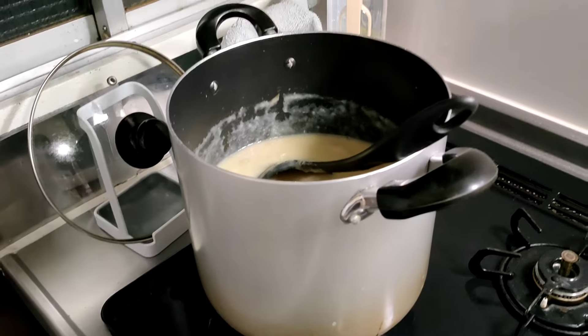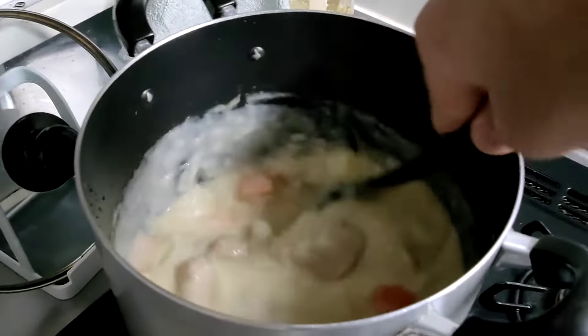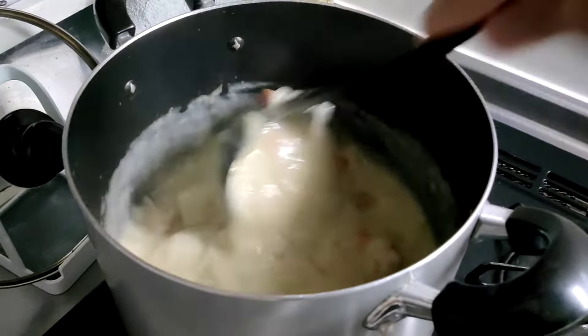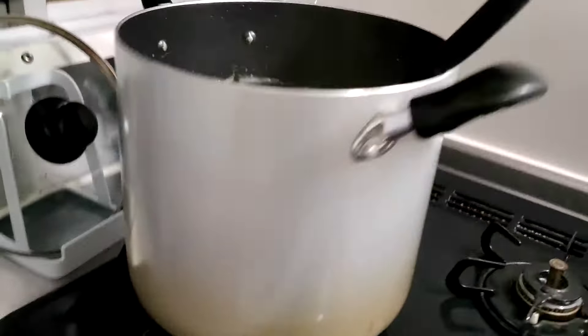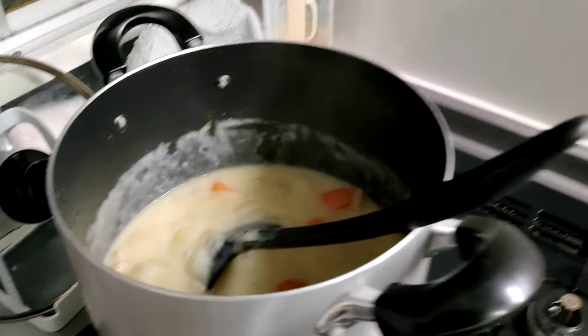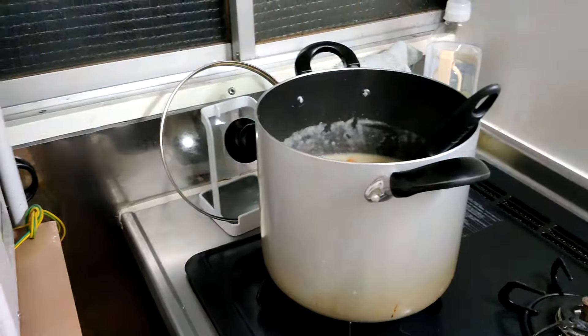Five minutes have been up and we've been stirring the stew as necessary. Let's go ahead and stop the flames. Basically your stew is done here, and now we just have to put it on the plate.